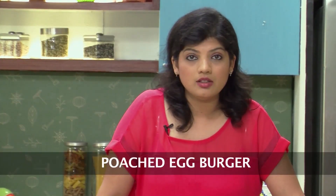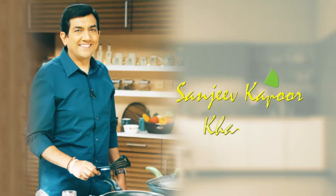Hi, I am Anoopa and I welcome you to Sanjeev Kapoor Khazana. As promised, I am here with another recipe — another secret recipe of a very famous burger chain. And they make this lovely poached egg burger. It's simple, but how do they make it? I am going to show you how they make it.